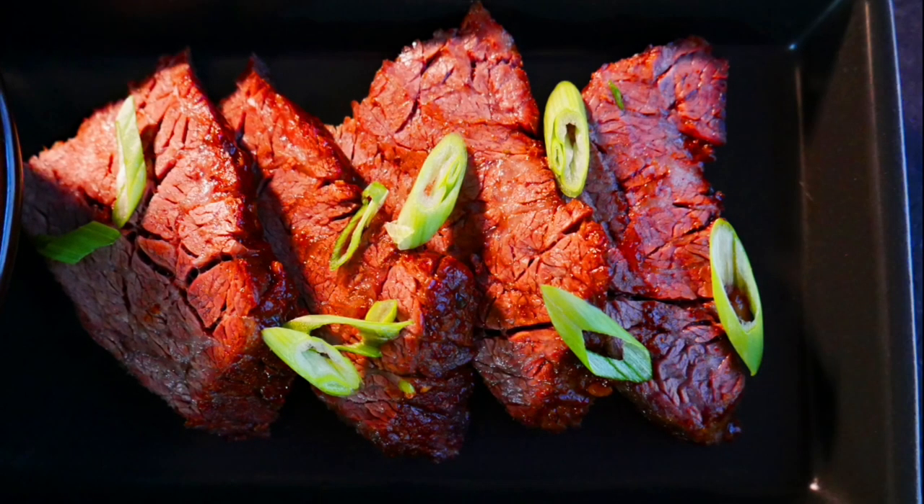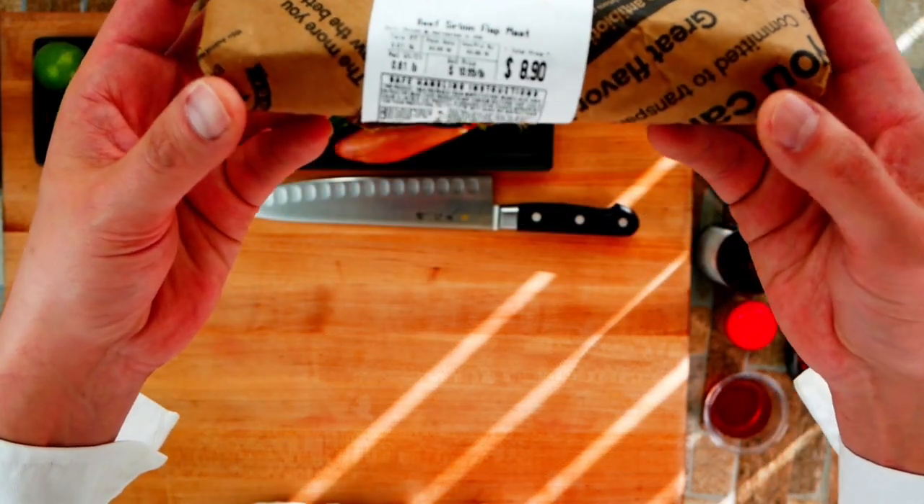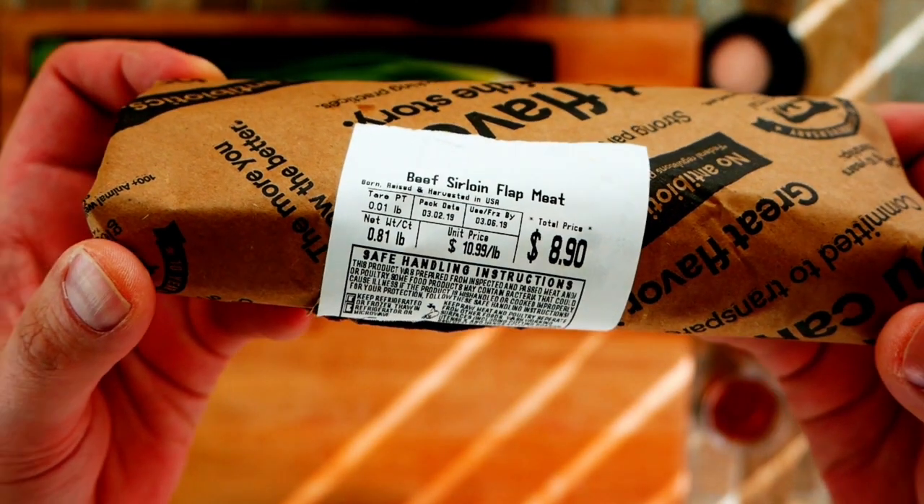You can find it at places like Whole Foods, Central Market, Mexican grocery stores. With a little bit of looking you can find it these days, and it's amazing. You can see it's well priced — $10.99 for a specialty cut like this.